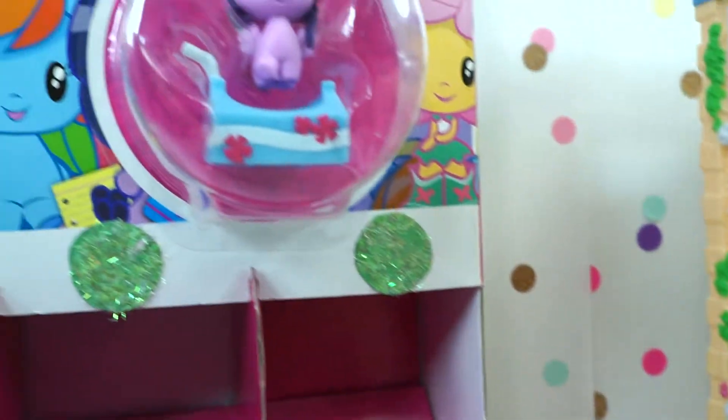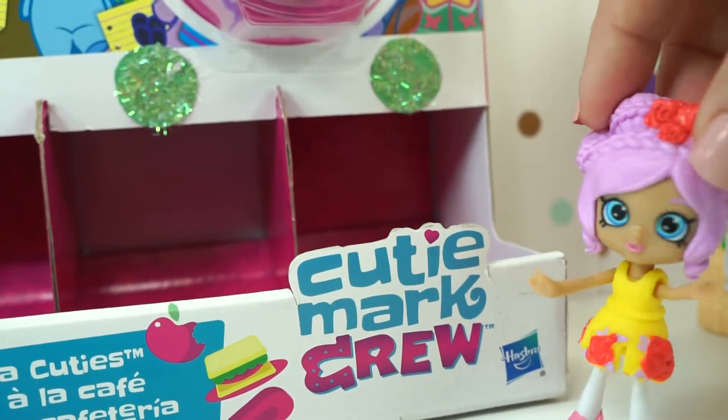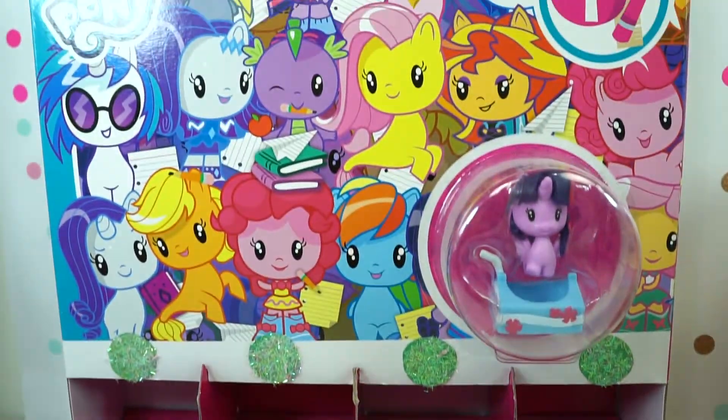Whoa! We just need to unbox everybody. Look over here — everybody is waiting to be unboxed. Let's get started.